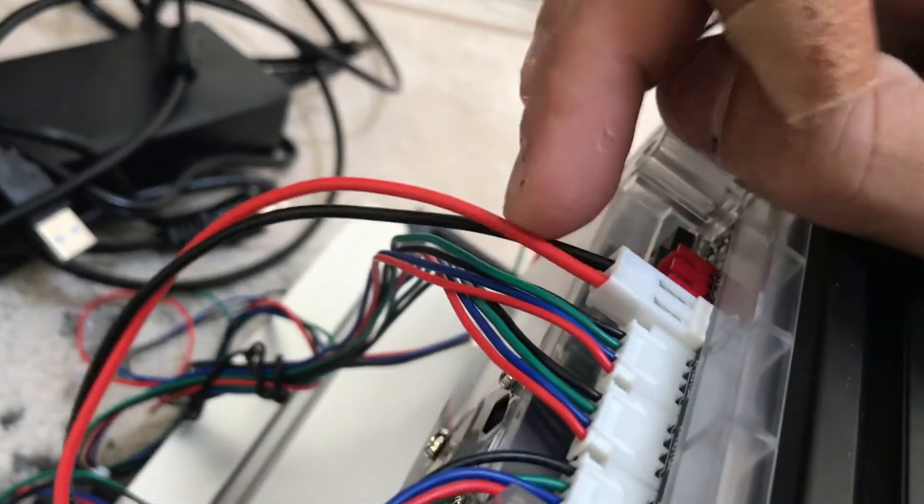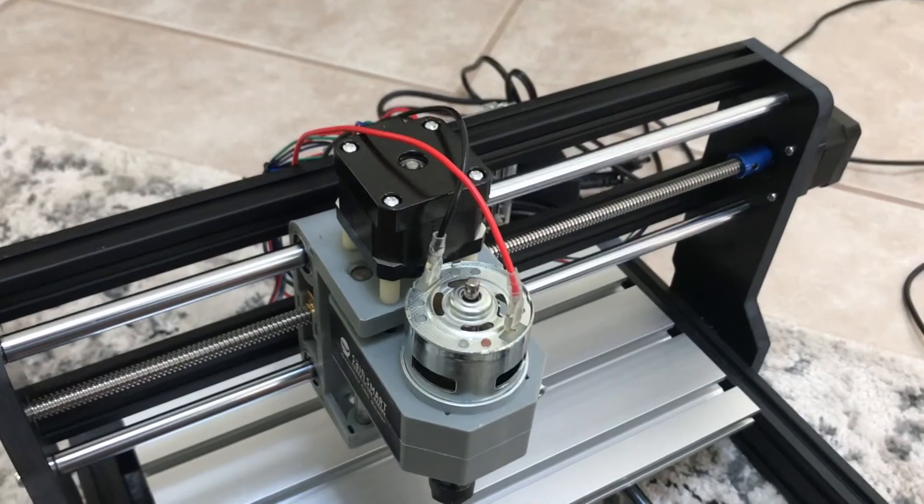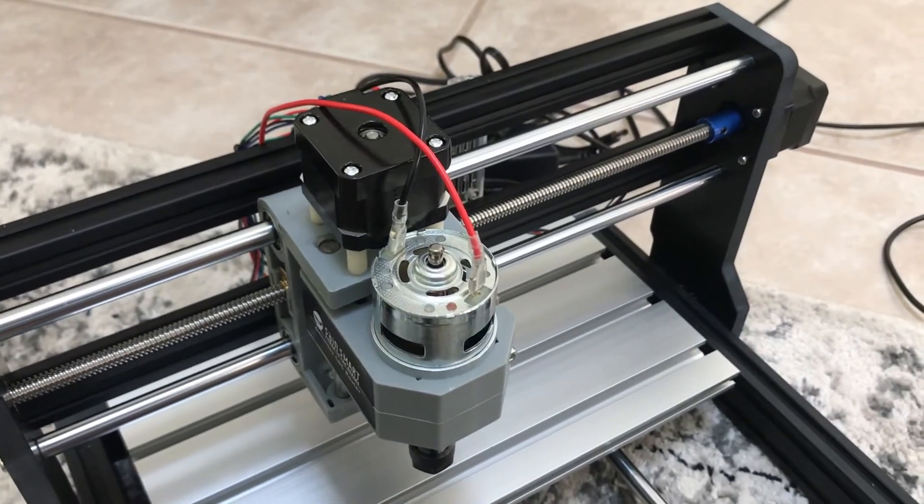Same goes for this one right here. The tab to loosen it goes on the bottom, but you can't get anything under the bottom — it's resting right there. So you basically cannot pull that out without ripping out the entire housing unit that it connects into. So that's sketchy.